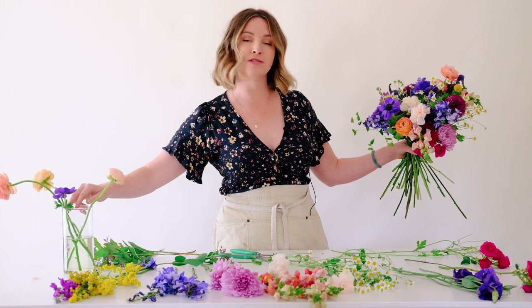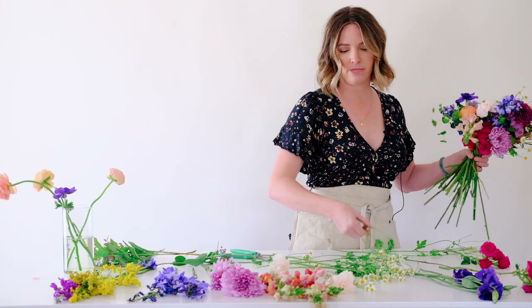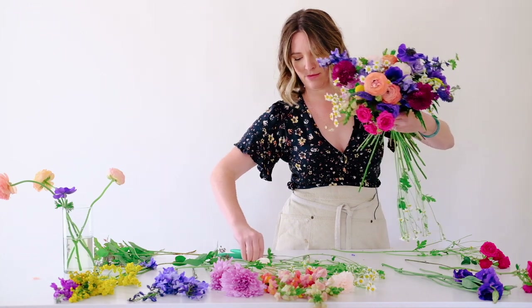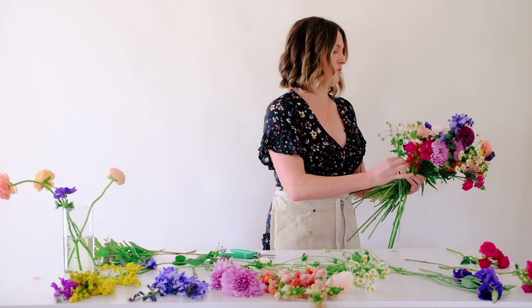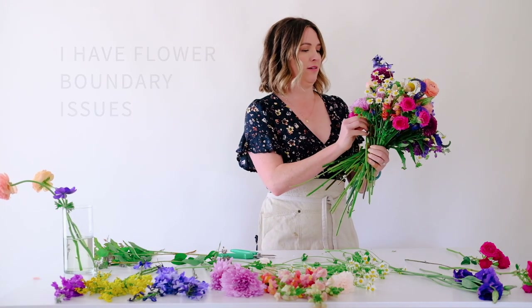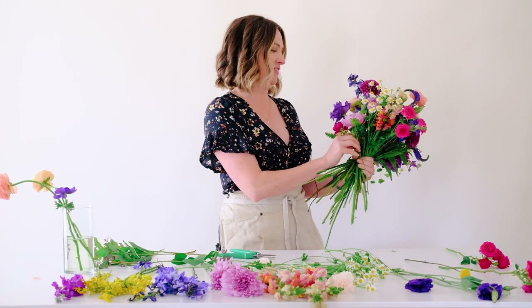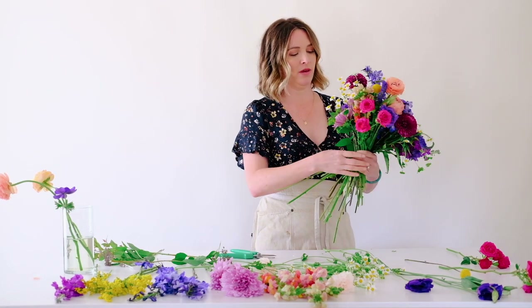Let's look at where we're at — it's not the final product but I'm okay with that. Let's bring in a little bit of yellow and we're twisting. I could probably stop but when there's a table full of flowers I'm pretty much going to keep building. For time's sake, let's see where we're at.